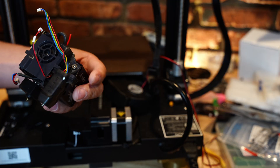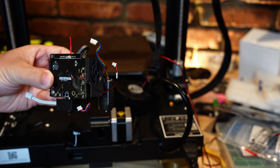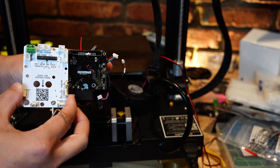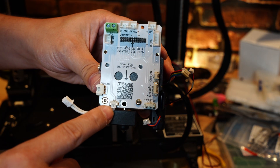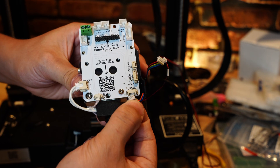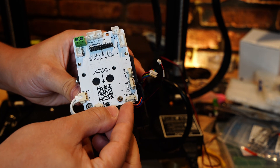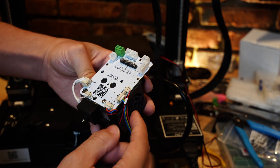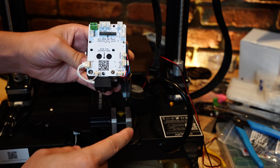If you've ever taken apart your Sprite hotend, you'll know that the PCB goes in right here in the back. This one goes in in just the same spot. So you plug in your thermistor right here, then you plug your heater cartridge in right over here. Now I'll plug in the little stepper motor here, plug in the CR Touch, and then the last thing I'll need to plug in is the fan. Just like that, we've put this all together.